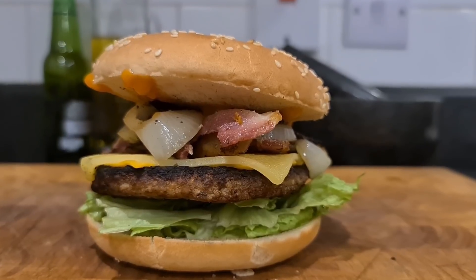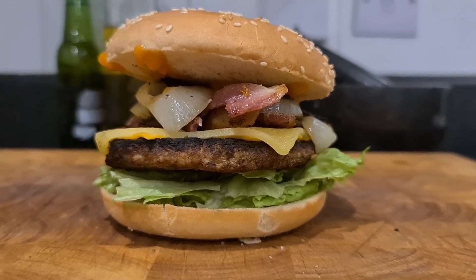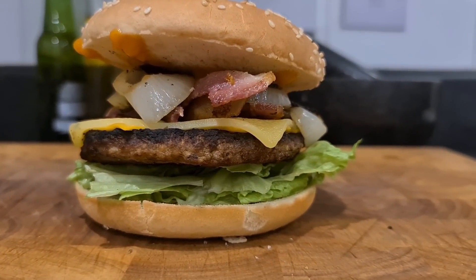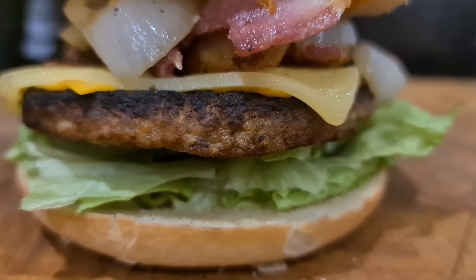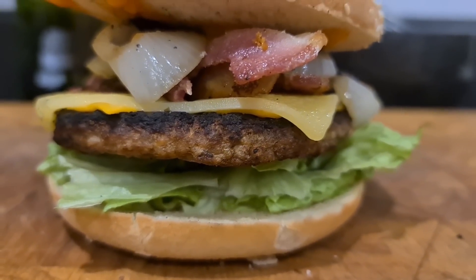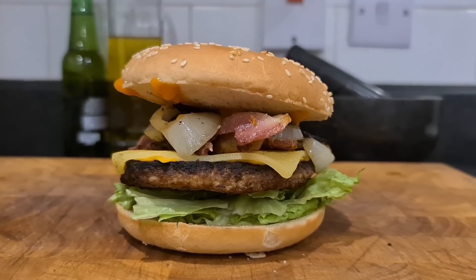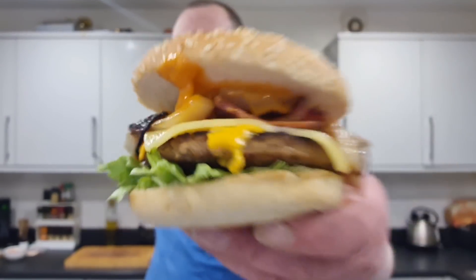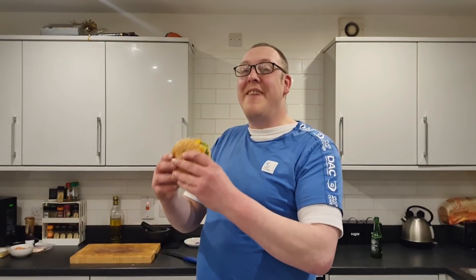What can I say - that is going to be 10 times better than a Rustlers burger. I know I've had to piss around and jump through hoops to do it, but it's still the Rustlers burger bun, the Rustlers burger cheese is under the cheese I added, and it's still the Rustlers burger. As you can see, I left it in the pan a little bit too long and it is kind of burnt, but at least you know it's cooked. Right, let's get it down me gizzard.